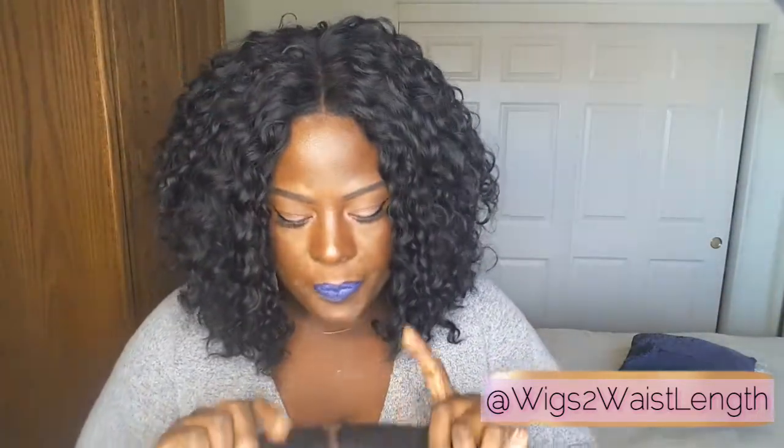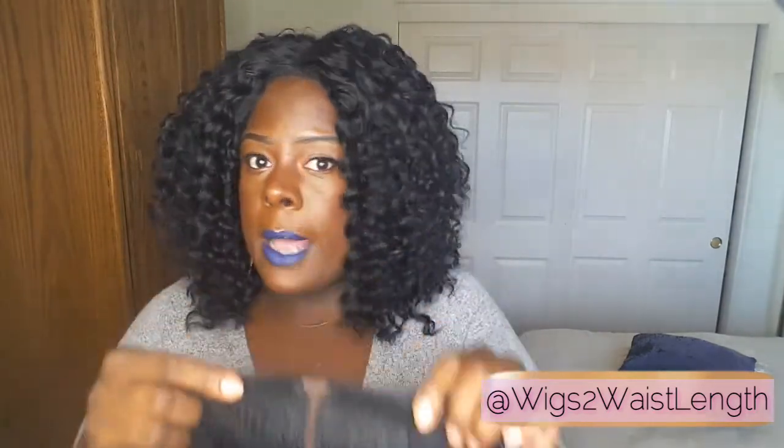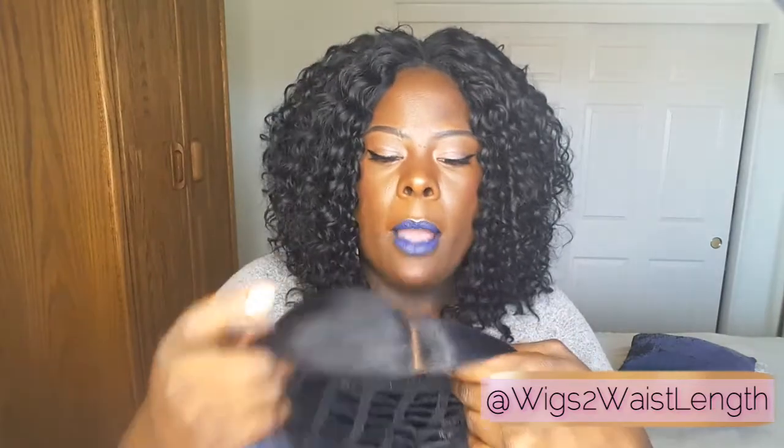On the inside of the cap there are no combs — absolutely no combs. I know that's a big thumbs down for some people, but I don't use combs so it doesn't really matter to me. This parting space — she has a four-inch hand-tied deep lace part, and it is a side part. I wouldn't suggest shifting this because it's going to look lopsided.